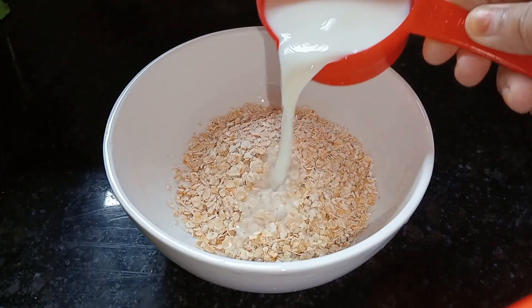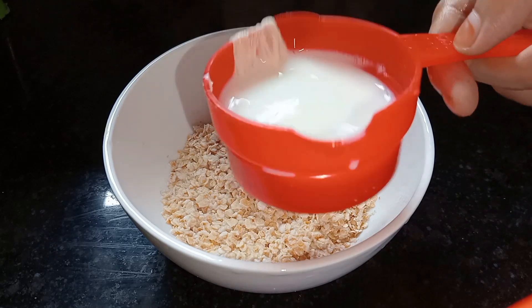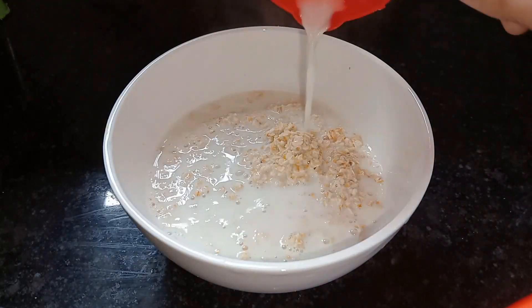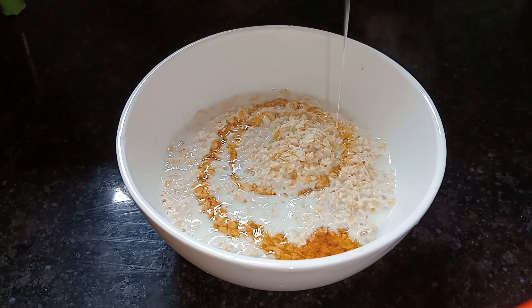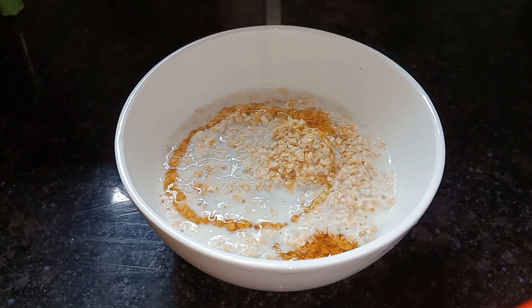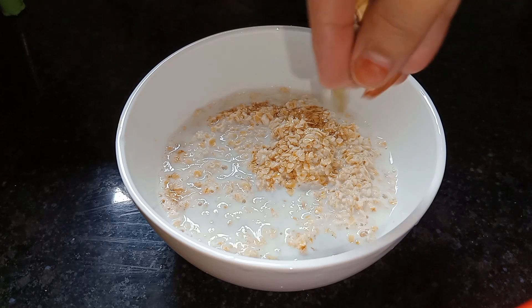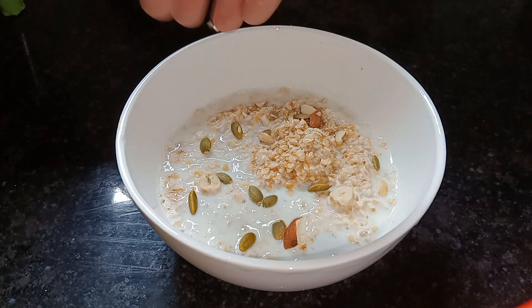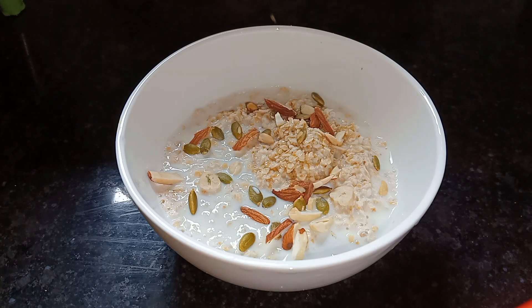I will add 1.5 cups of milk. We can keep it as simple as possible to make this weight loss drink. We will skip the sugar and add honey instead.